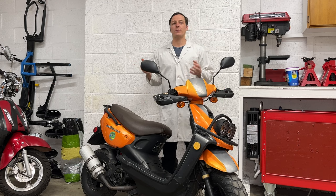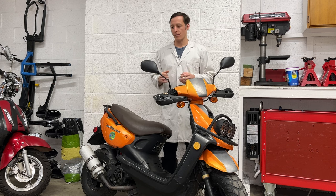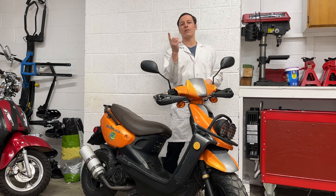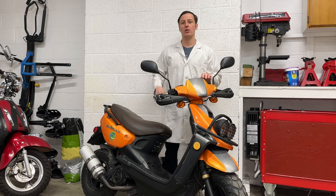Hey everyone. If your scooter has been sitting for more than a year, you probably need to clean the carburetor. This scooter needed a lot more work than that, and I have an hour and a half long movie about it. This video is just about the carburetor.